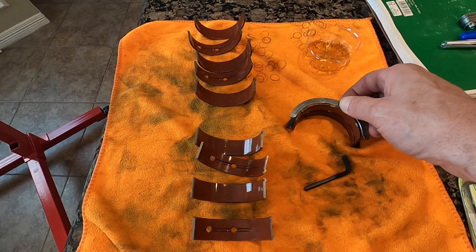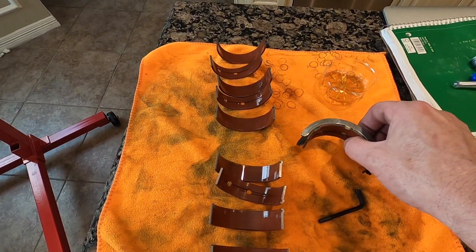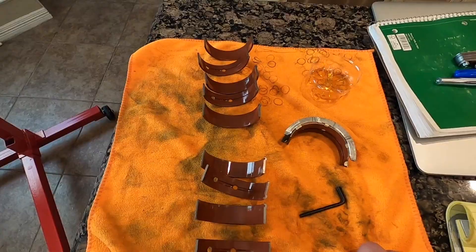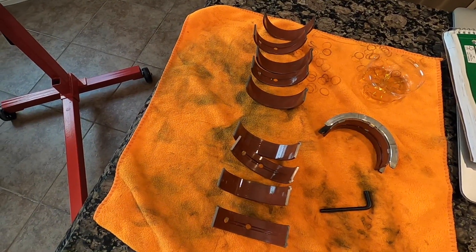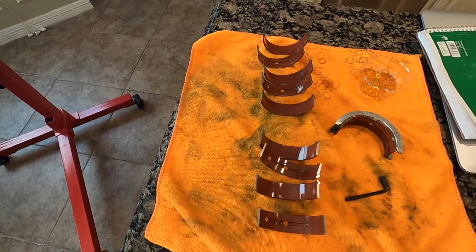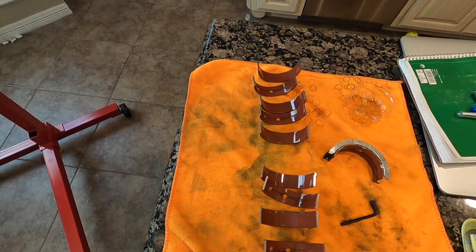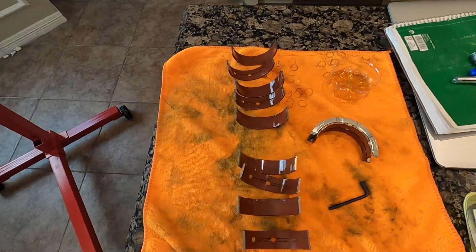I found that you can buy the whole set of bearings — I can see the part number right here — for less than $50 out the door at the Chevy dealership. So if you need one of these bearings, just go ahead and buy the whole set because it's just as cheap or just a little bit more. I decided to replace them all even though the clearances were fine. Crushed the new bearings down without the crank, measured them — they were all exactly the same as the old ones.